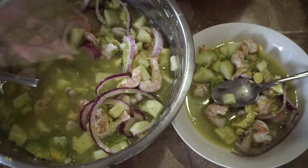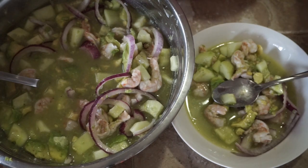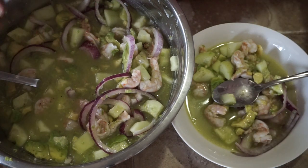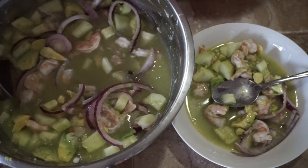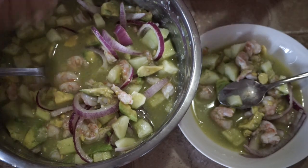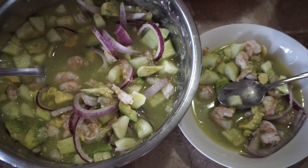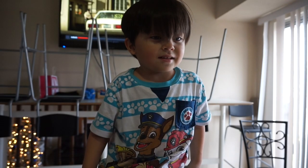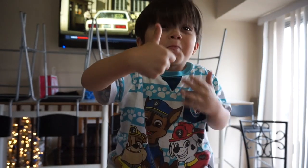If you guys like these type of videos — I wish you guys could smell and taste this, it's so freaking good. Can't wait till my family tries it. We all love shrimp, so I don't know why I waited so long. This is super easy to make besides cleaning the shrimp, but once I learn how to do that fast it'll be easy peasy. Give me a big thumbs up if you like these videos and want to see more. I'm going to give some to Noah — I think he's going to love it. Oh, it's good yeah!